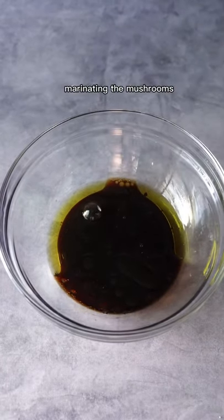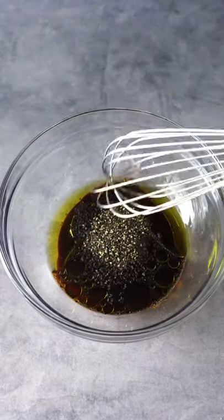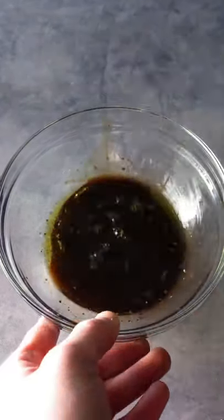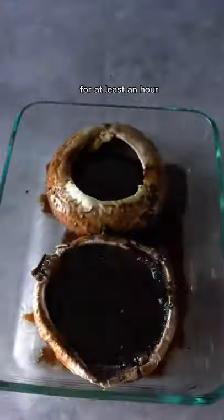First, marinating the mushrooms. It's three tablespoons of balsamic vinegar, three tablespoons of soy sauce, three tablespoons of olive oil, one teaspoon of vegan Worcestershire, one teaspoon of garlic powder, and salt and pepper. Pour this over the mushrooms and let it set for at least an hour.